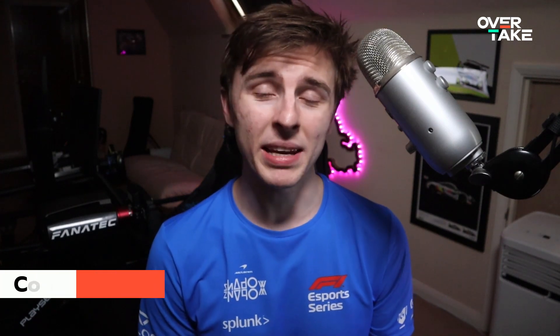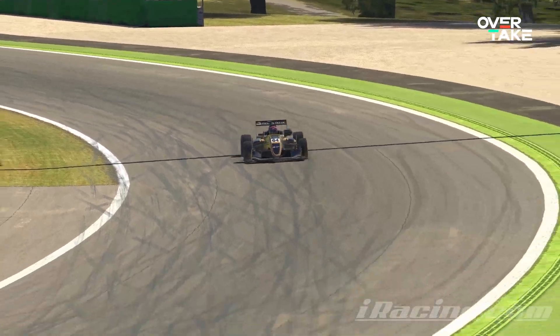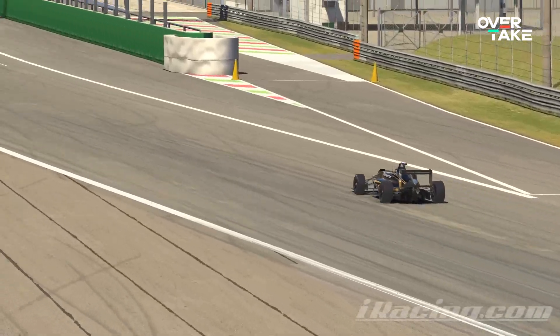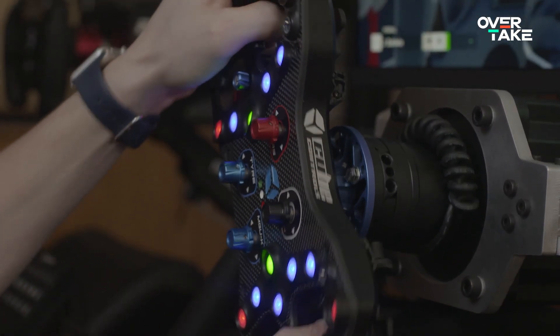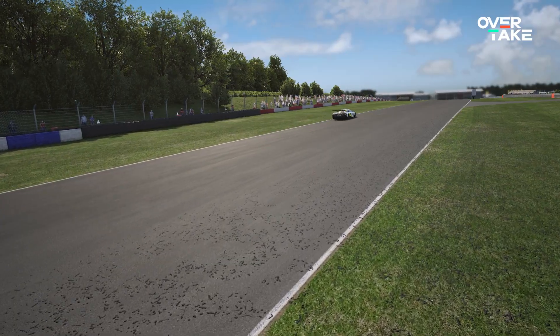Immersion in sim racing is now easily obtainable thanks to the advanced technology that has started to flood into the market. Games like iRacing and ACC provide excellent grounds for a lifelike racing experience, but the heart and soul of immersion is in the hardware. If you go with a good combination of seat, direct drive wheel, better pedals with a load cell brake, and adequate visual assets, you'll feel more like a real racer than you ever have before.